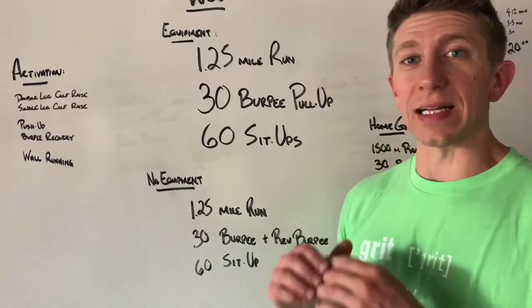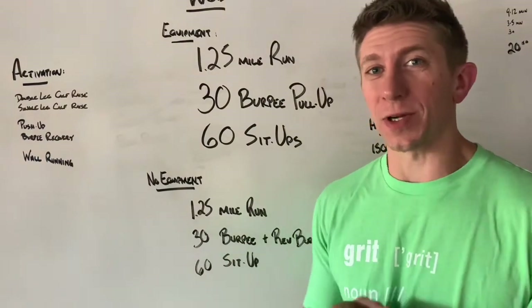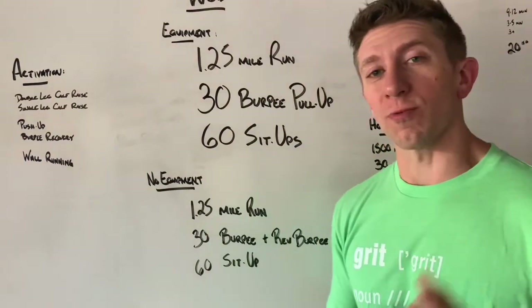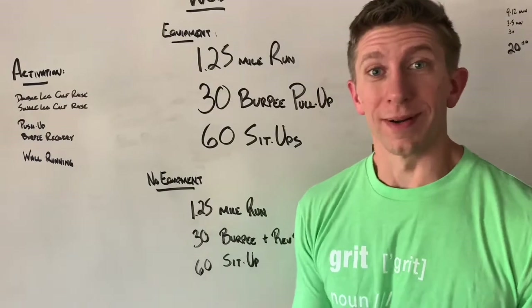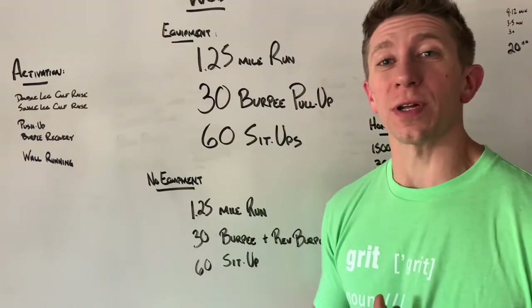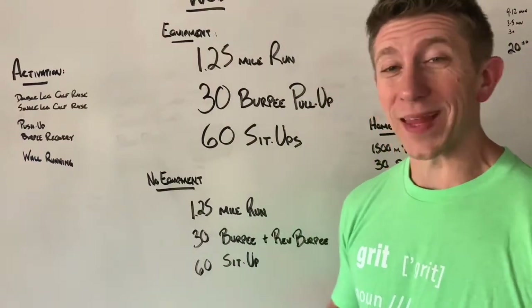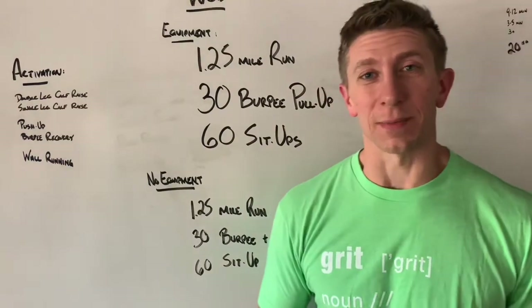Today we've got a little bit of an endurance piece. We're going to start off with a 1.25 mile run. From there, we're going to go into 30 burpee pull-ups. And then we finish with 60 sit-ups.